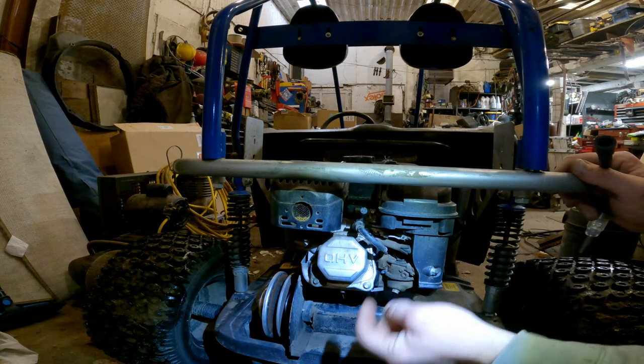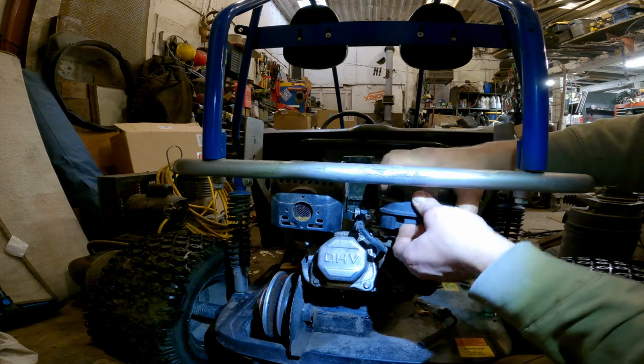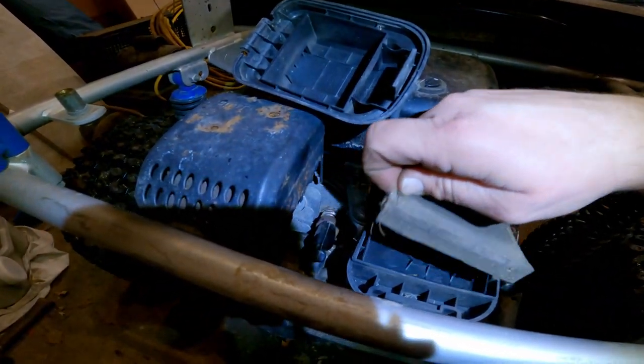I guarantee this carb is 100% gummed up, as they always are. Especially with today's fuel. And we have the air cleaner.